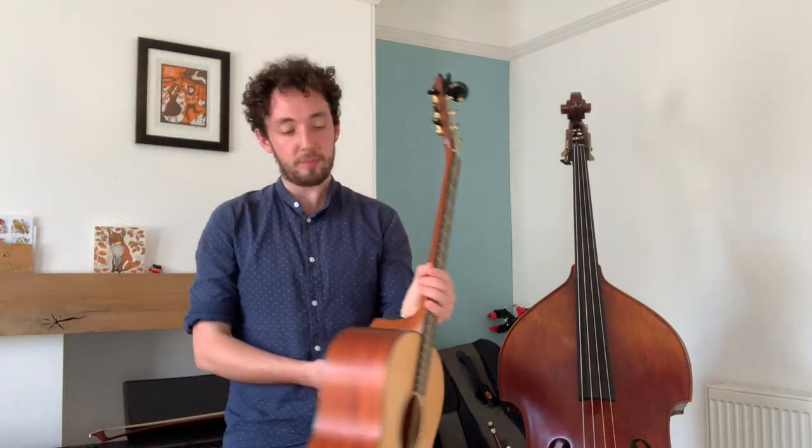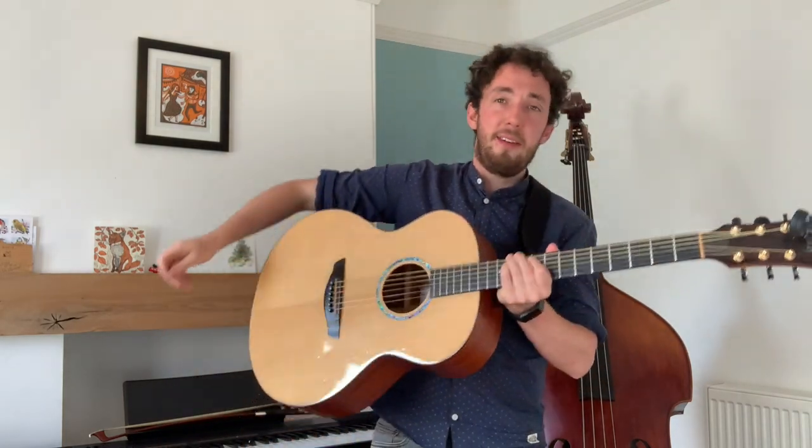Excellent folks, I hope you're feeling warmed up. Now what we're going to do is look at this really exciting song called the Exmoor Ram. I'm just going to pick up my guitar. So this is a traditional folk song from Devon.